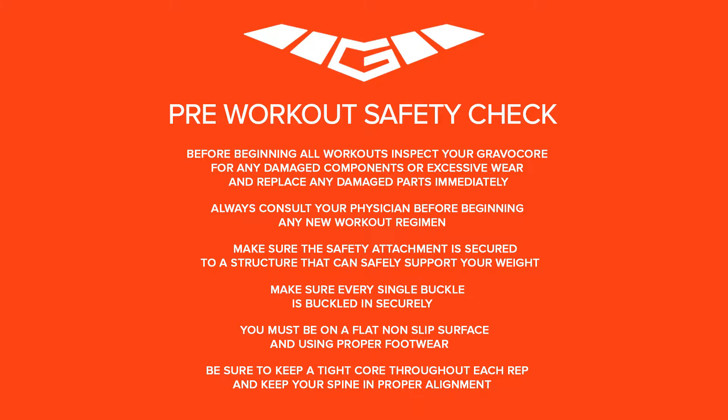Before beginning all workouts, inspect your Gravacore for any damaged components or excessive wear and replace any damaged parts immediately. Always consult your physician before beginning any new workout regimen.